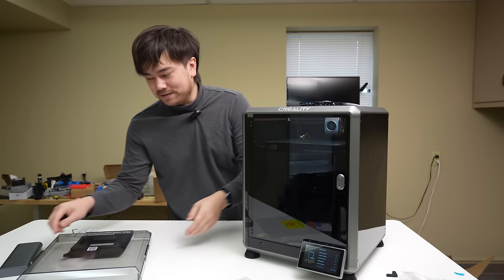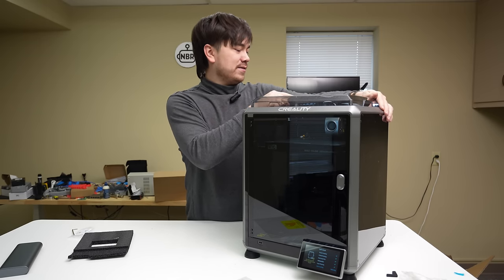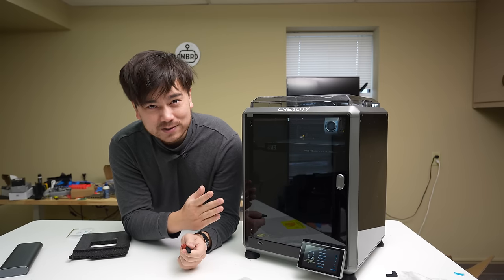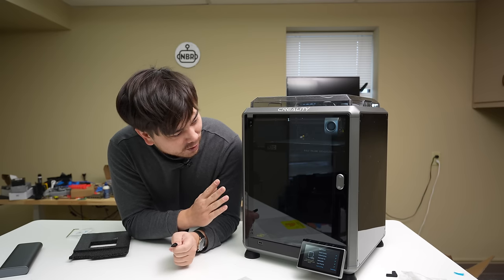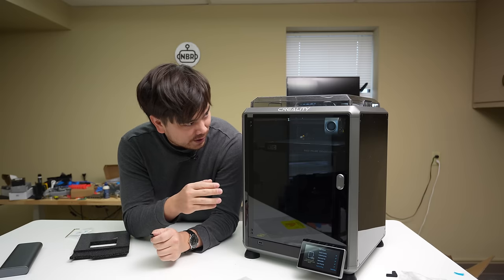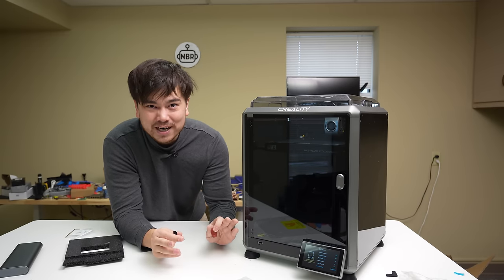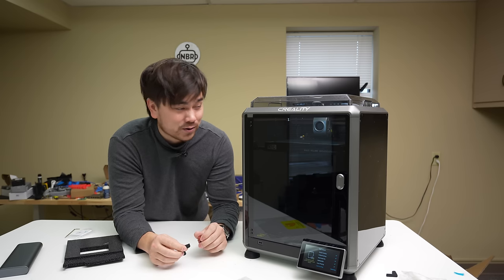We've still got the same massive turbo-powered fans on these machines, so they are a little bit loud. That's one common complaint with the K1 series — how loud they are — and that really just comes down to the massive amount of part cooling they've included. I think it might be worth installing some kind of speed limiter, either through firmware or hardware, to reduce the overall maximum speed of that part cooling fan. Because more power is more better, but after a certain point it's just more noise.